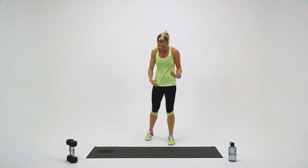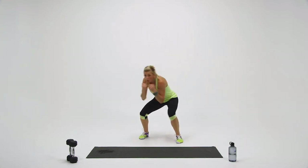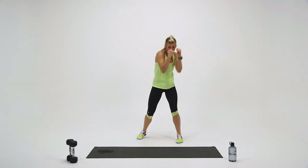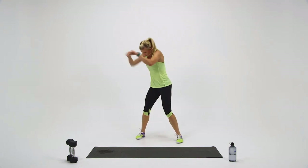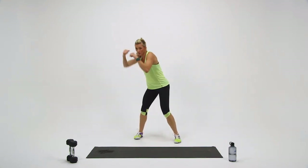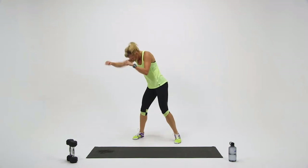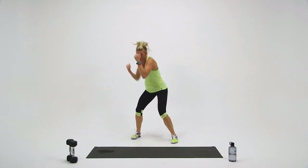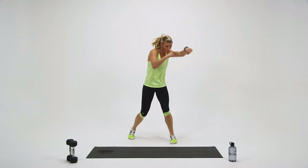Quick 10-second break — shake your arms out. Get back to your stance. I like to have my left foot slightly in front. And go — let's go a little faster on this round. Keep it going. If the sound effect helps you get going, go for it. Halfway through. 20 seconds, come on. Pick it up. A couple seconds left — three, two, one. Time.